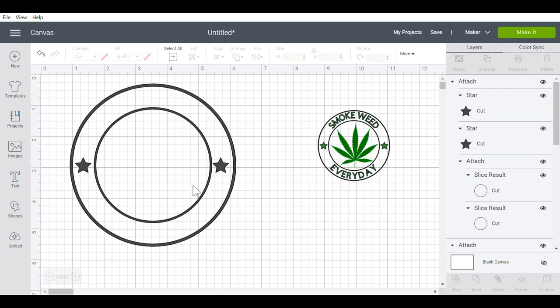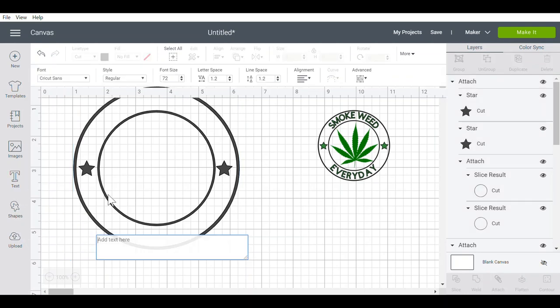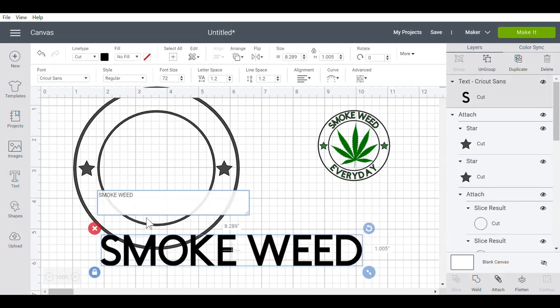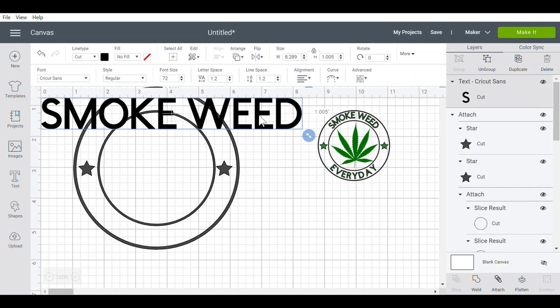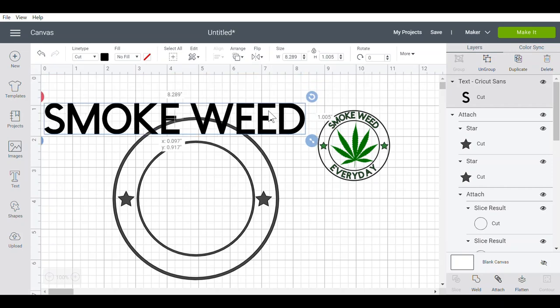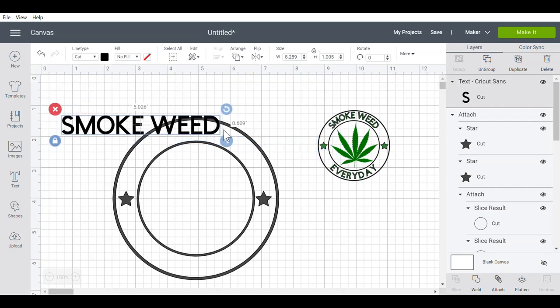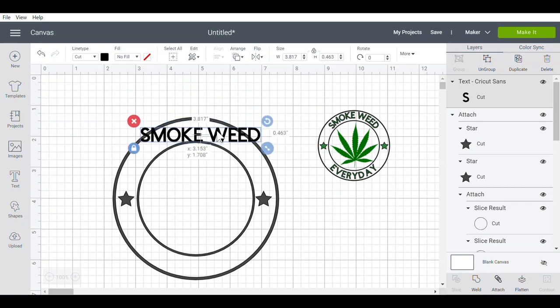The next thing I did was go to my text menu and type in the words in all caps: smoke weed. I'm going to take those words and put them up at the top. Using the arrows, I'll size that font down just a bit. That looks pretty good.